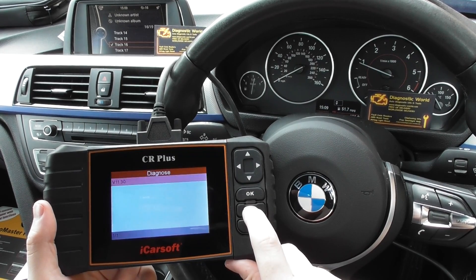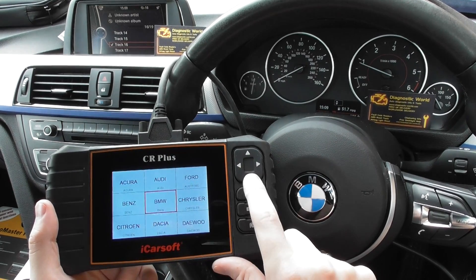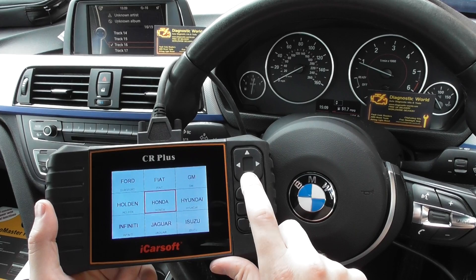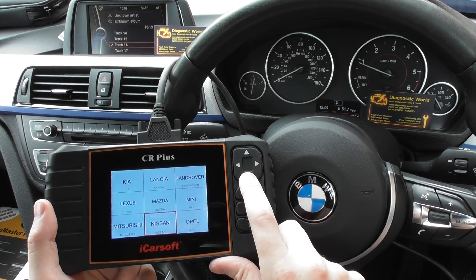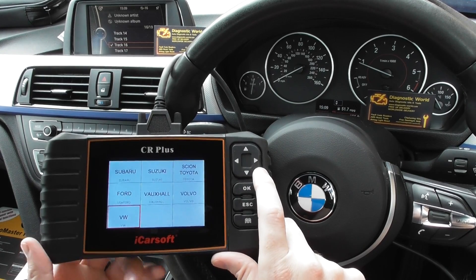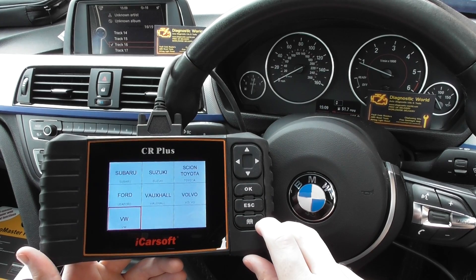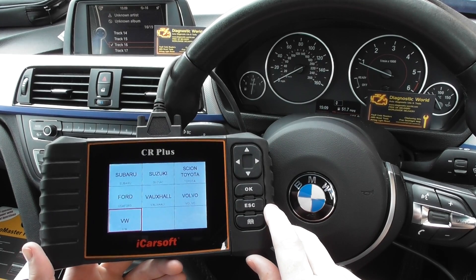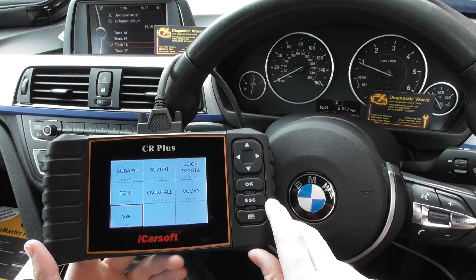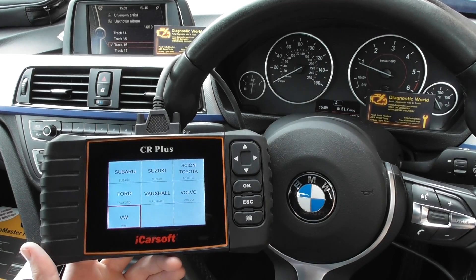That's the iCarsoft CR Plus. It doesn't just work on BMW — as you'll see, there's a wide range of vehicles it covers, so it's certainly worth keeping in your glove box. It's available at UK Pro Diagnostics — www.ukprodiagnostics.co.uk. Thanks for watching. If you have any questions, please contact us through the website and we'll see you next time.